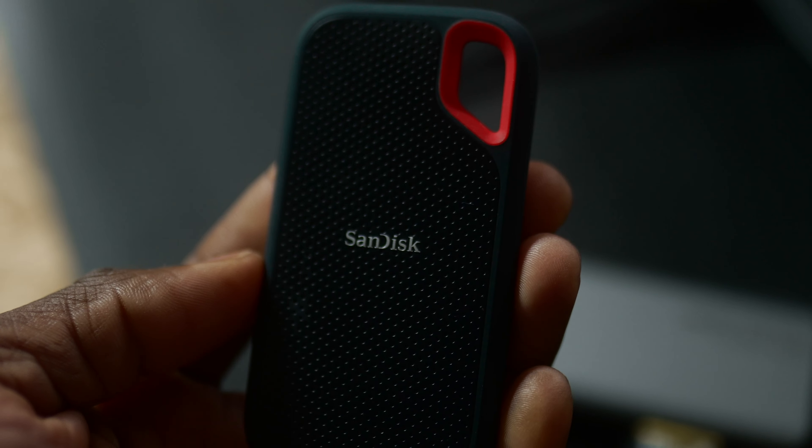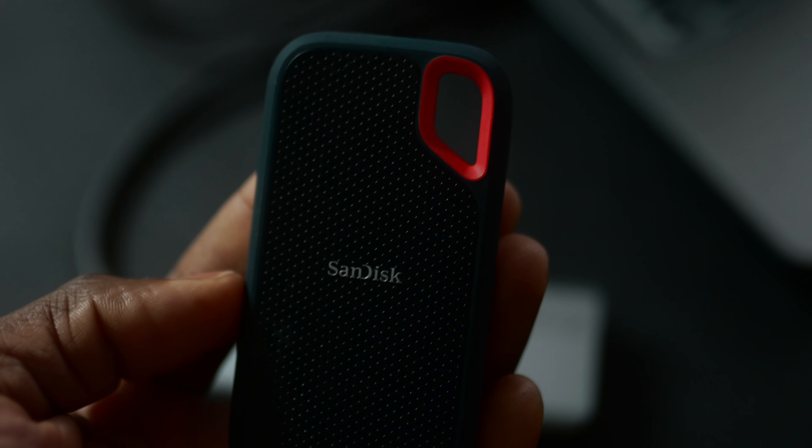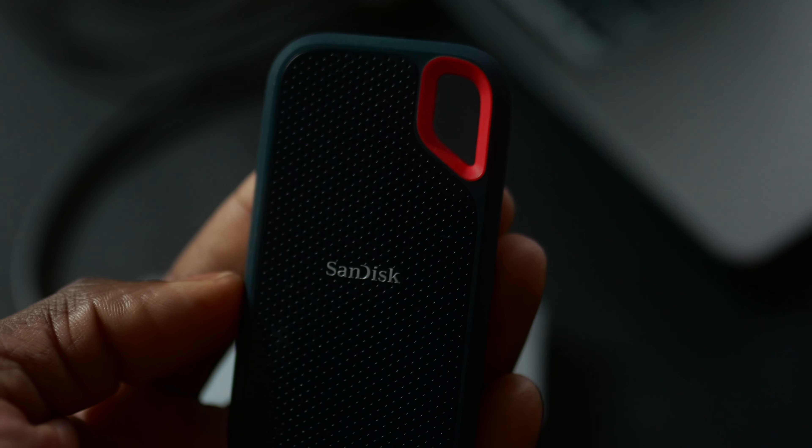After buying your first M1 16-inch or 14-inch MacBook Pro, you're wondering what else do you need. I have seven items that you need to purchase immediately after you have received your MacBook Pro.